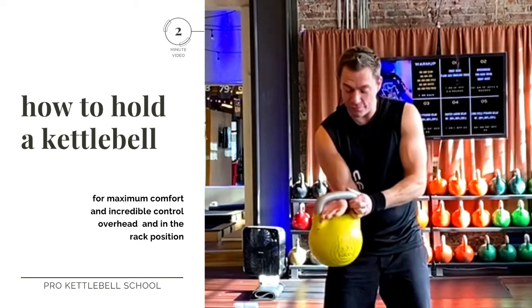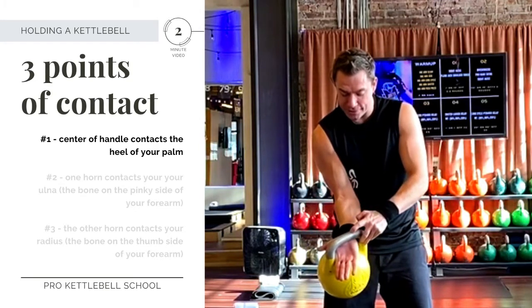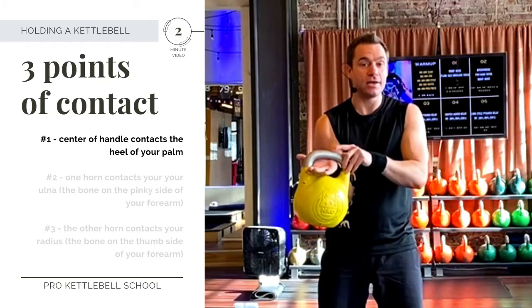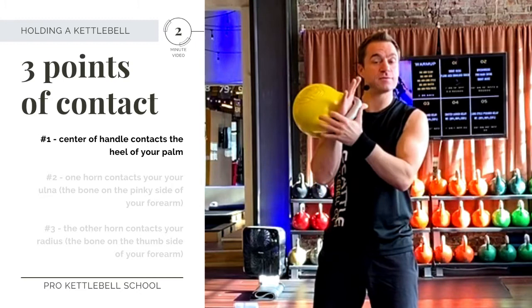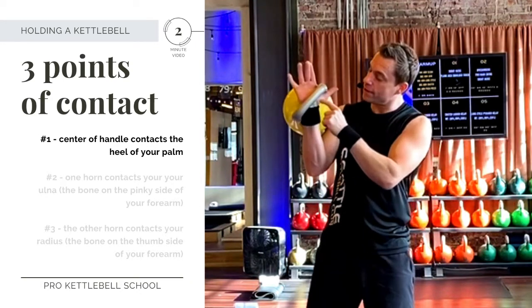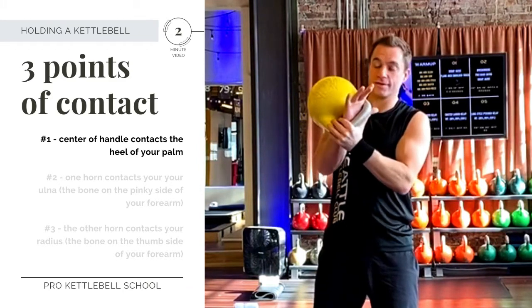What we're looking for here is three points of contact. The first point of contact is going to be about the center of the handle to the very center heel of the palm. It can cheat off a little bit towards the pinky side if that's more comfortable — it'll vary depending on your hand size. But definitely you don't want any weight on that pad underneath the thumb, because there's a nerve that goes through there and it's uncomfortable.